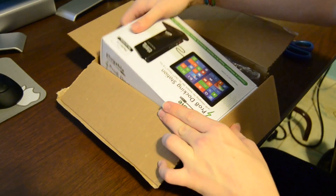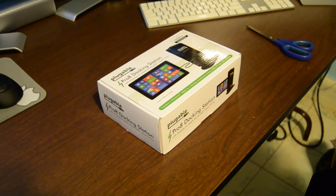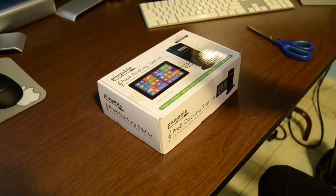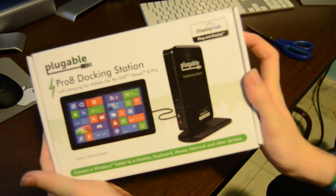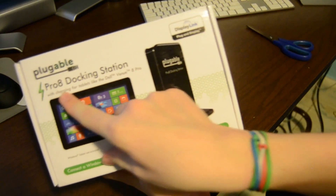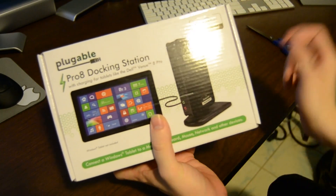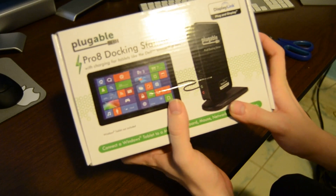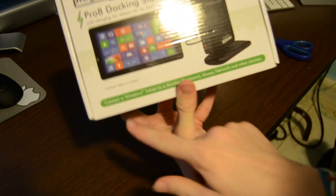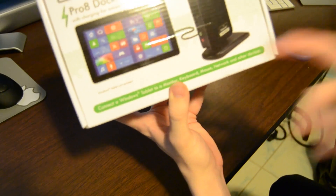So it's a box within a box. This is the Pluggable Pro 8 docking station. It charges your tablet while using the DisplayLink technology to plug in multiple monitors. This one connects your Windows tablet to monitor, keyboard, mouse, and network — a hardwired network.